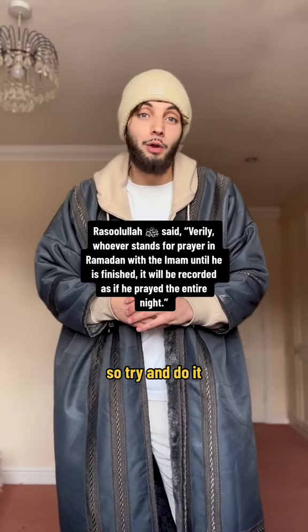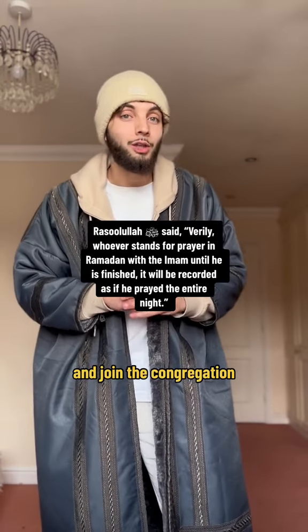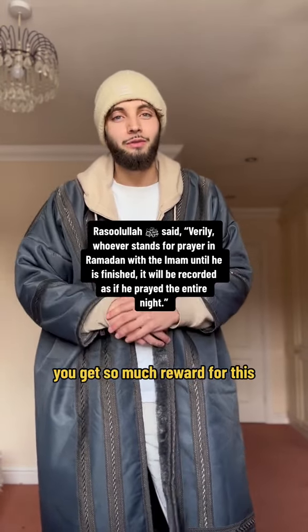That's tarawih in a nutshell, so try and do it. And if you can't do it alone at home, go to the mosques and do it, and join the jama'ah in congregation — you get so much reward for this.